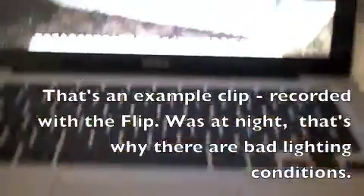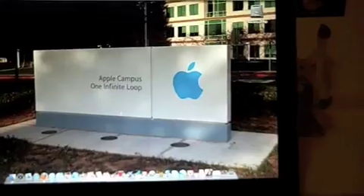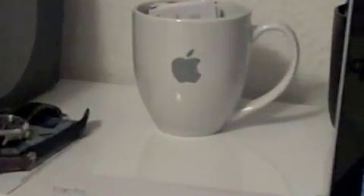So that's my little review on this. I hope you enjoyed it — I can just recommend this thing. I will make my next videos also with the Flip. Thank you for watching. Please subscribe. Bye! I'll see you next time.